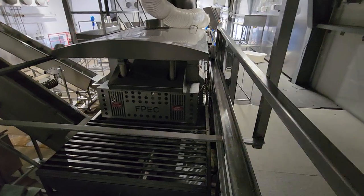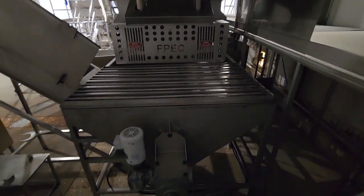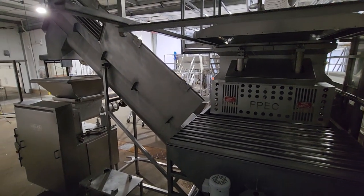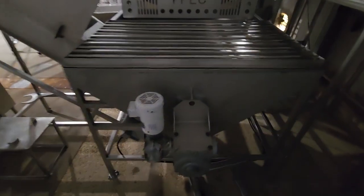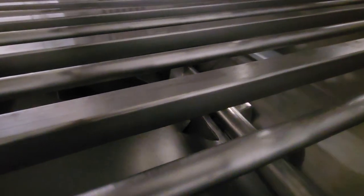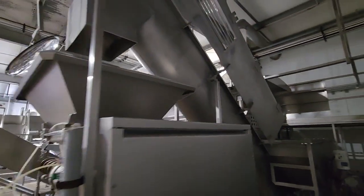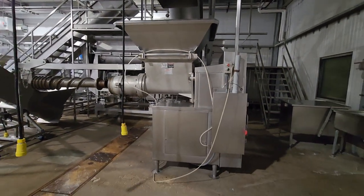From the FPEC 5,000-pound blender, the product goes into a screw loader. This screw loader is a single screw, but it also has a very large hopper below it with its own agitation system for anti-bridging. From this screw conveyor, they do a final grind into a Weiler 11-inch grinder.